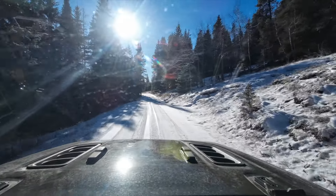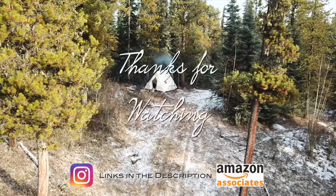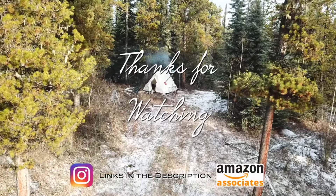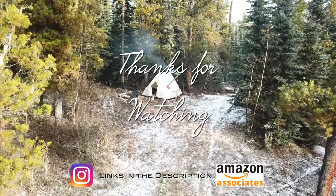Until next time, take care. And as always, thank you very much for watching. If you like my videos, leave me a comment, maybe a thumbs up, and don't forget to subscribe.